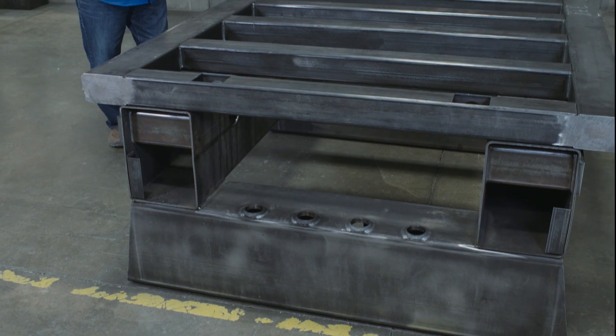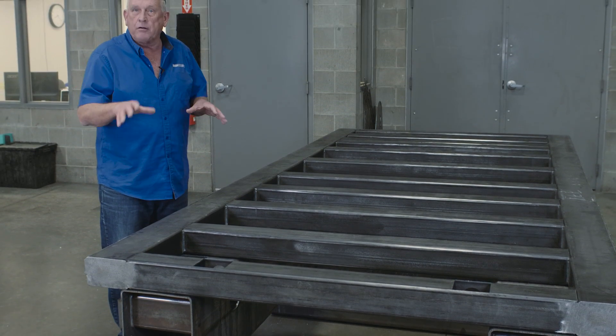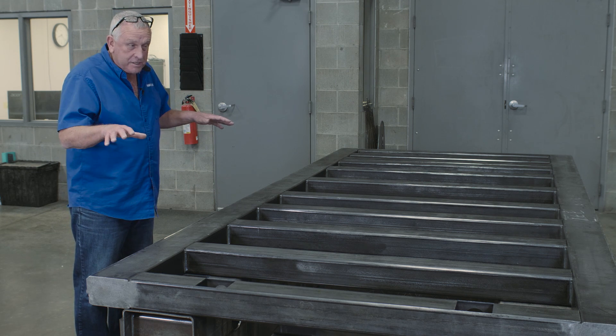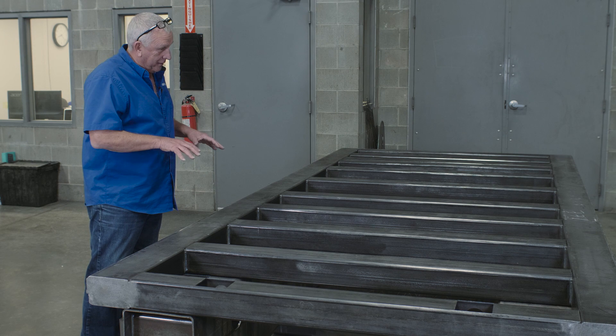Looking at this machine tool frame is really exciting. The first thing I look at is the material it's made out of. These are made out of structural steel — the same material they make bridges and buildings out of. It's all sourced from North America, so there's no imported steel, because of the quality. And if you notice, we use a lot of it.